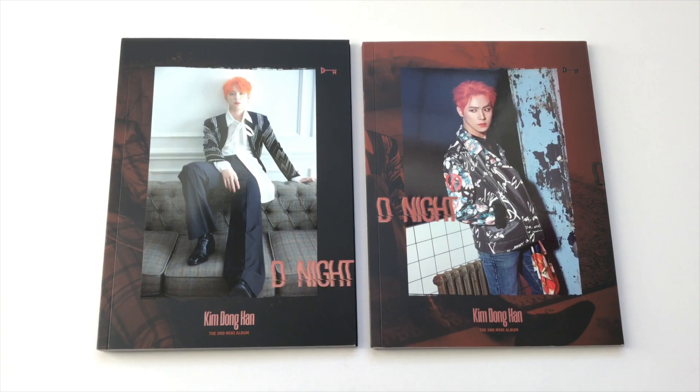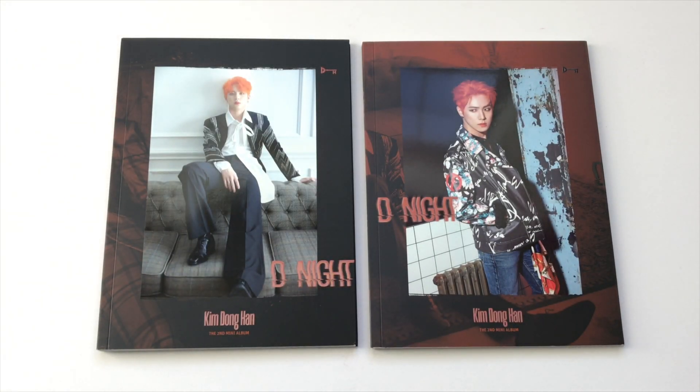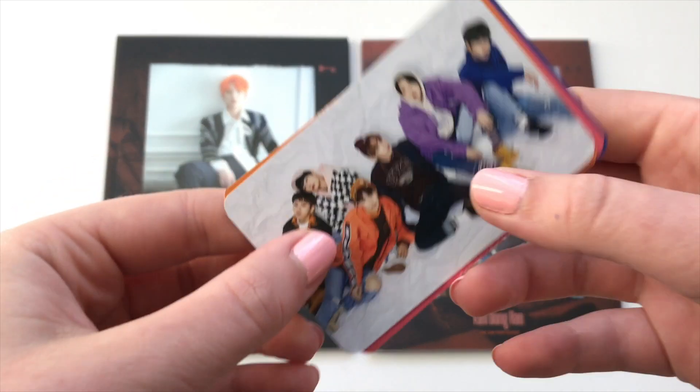Hey guys, today I'm doing an unboxing of Kim Dong-han's second mini album, D Night. His first mini album was called D Day. I ordered these from Kpop Market One, and sadly I got some JBJ cards with this album, so let's look through these and cry.